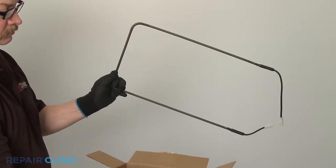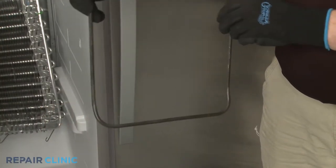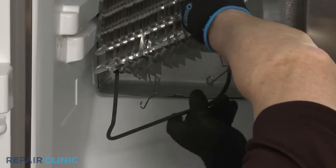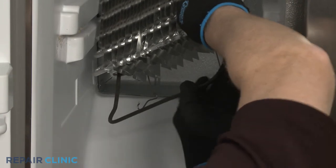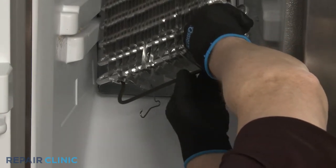You're now ready to install the new defrost heater. With the bend in the element facing forward, slide the defrost heater into position on the evaporator. Secure it with the retaining clips.